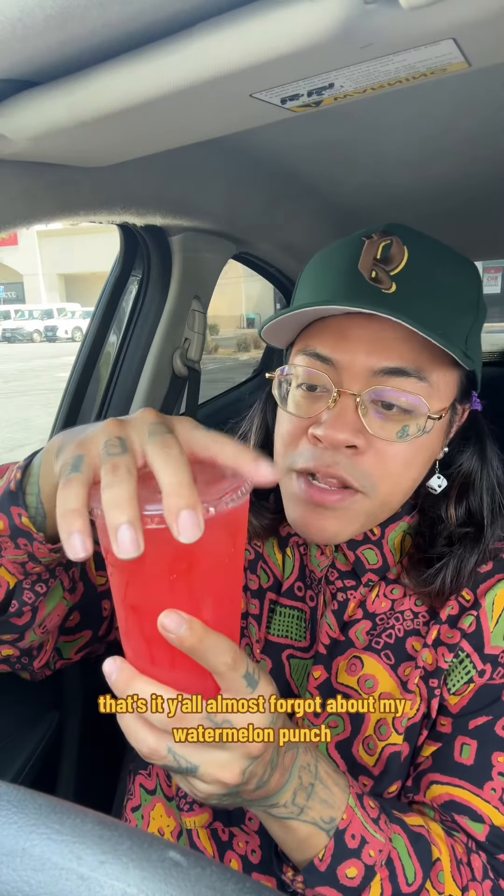Almost forgot about my watermelon punch. I like the color, I like the amount of ice. Smooth.